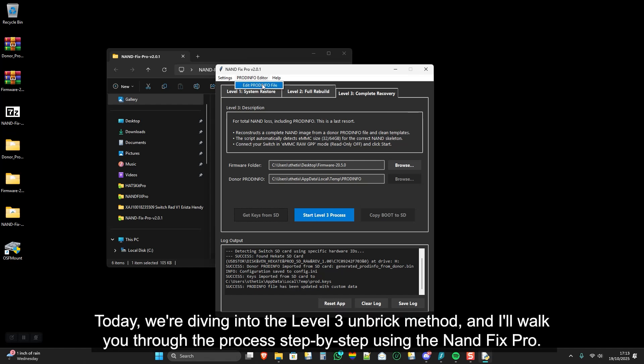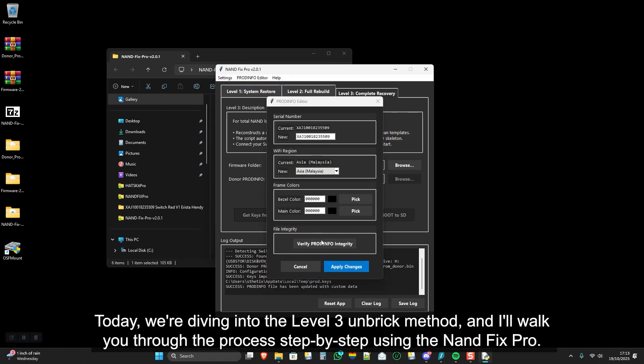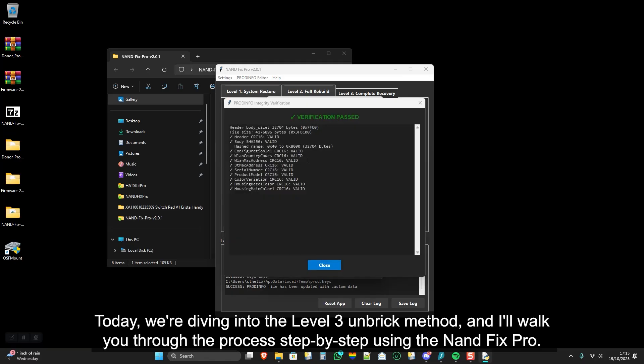Today, we're diving into the Level 3 Unbrick Method, and I'll walk you through the process step-by-step using the NANDFIX PRO. Let's get started!